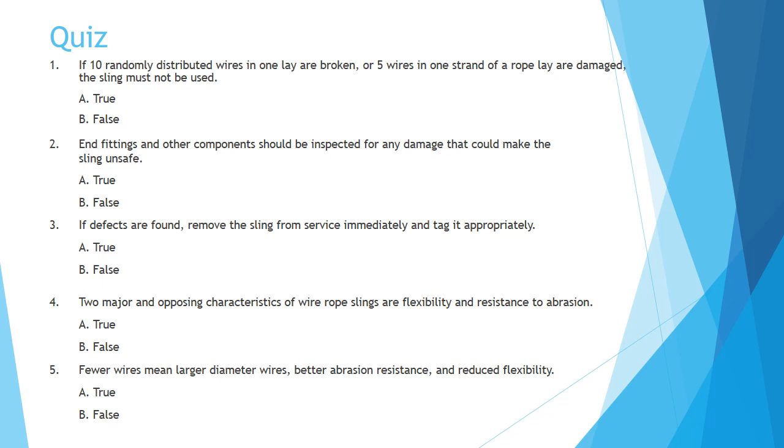Question four: Two major and opposing characteristics of wire rope slings are flexibility and resistance to abrasion. A: true, B: false. Question five: Fewer wires means larger diameter wires, better abrasion resistance, and reduced flexibility. A: true, B: false.